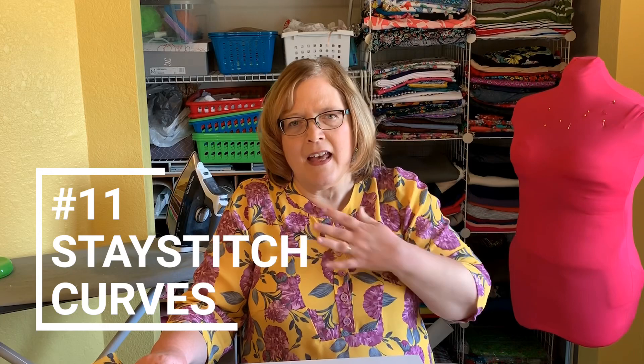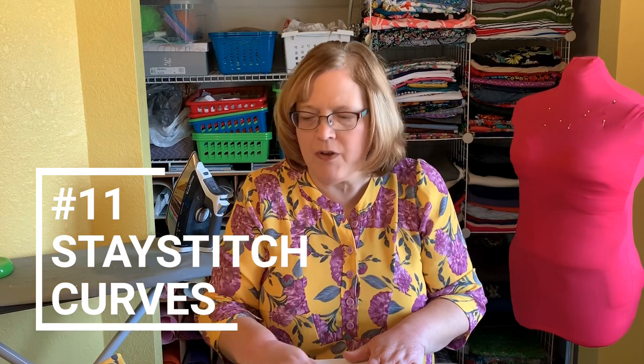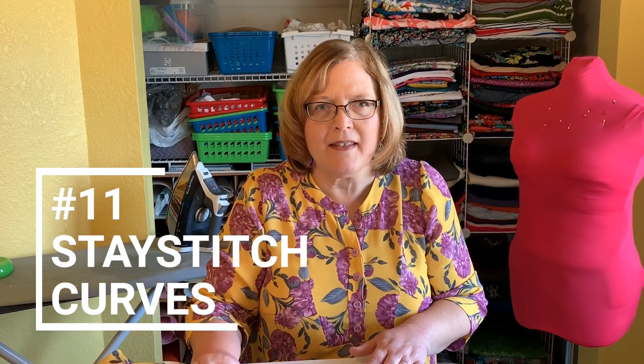For any curved seams like necklines, make sure you stay stitch them. This pattern didn't call for it, but when you're using these kinds of fabrics, I would stay stitch all of the curved edges. It makes your job a lot easier and keeps your necklines from stretching out when you go to put the collar on.